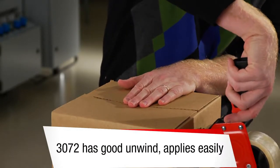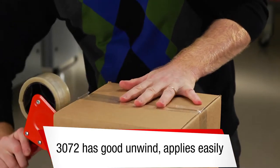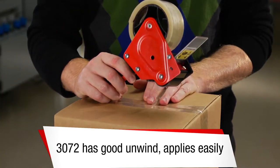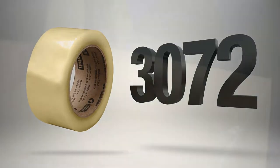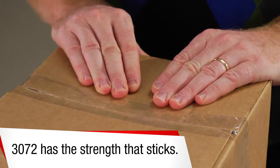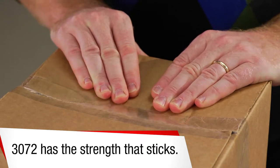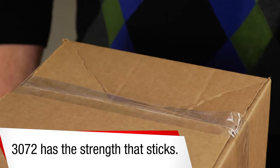Scotch Recycled Corrugate Tape 3072 applies consistently and evenly using any handheld dispenser. It has a unique adhesive that penetrates the shorter fibers of highly recycled corrugate. Flaps are difficult to push down and average 42 lbf.